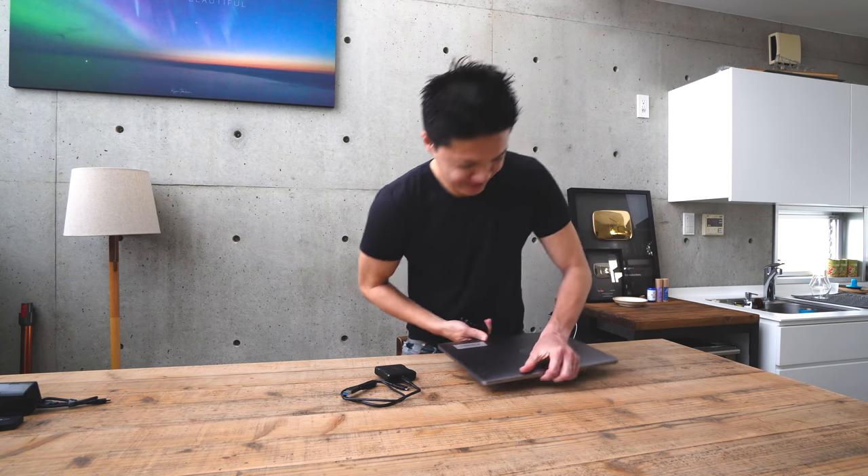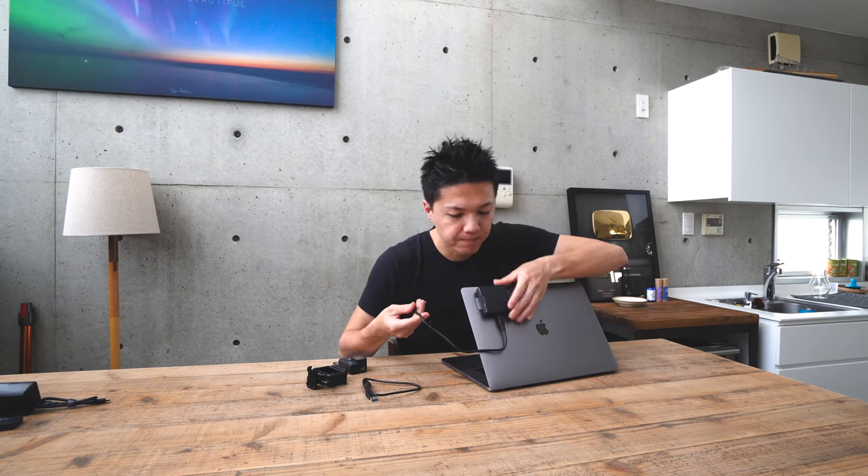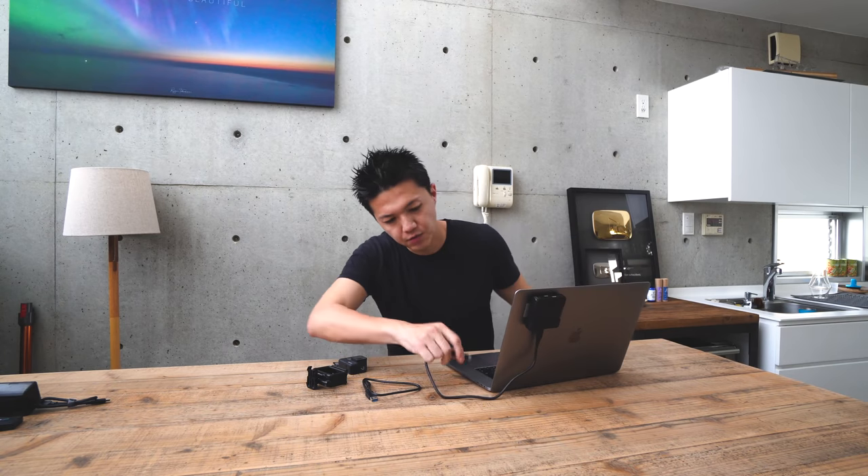Hi everyone! I just finished shooting a burrito cooking video using only GoPro, and today I'm going to show you how I color grade my GoPro footage in Premiere Pro. It's not that hard to do if you know how — you can do it in less than a minute. Okay, let's get started.